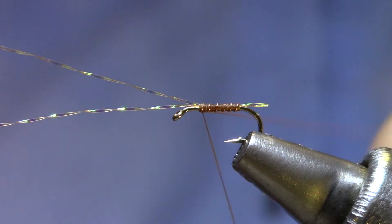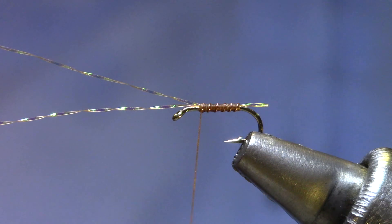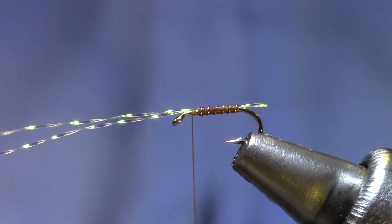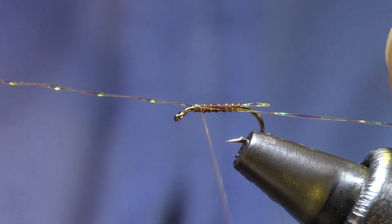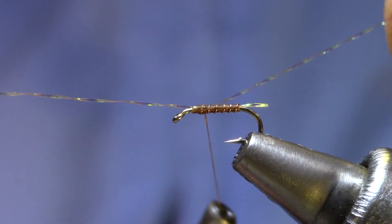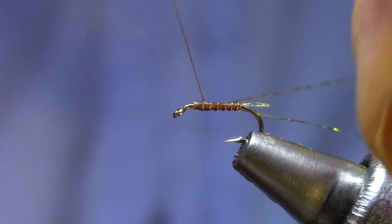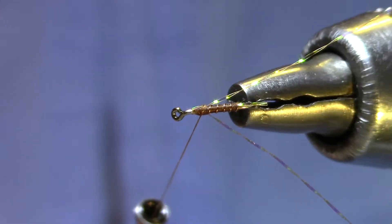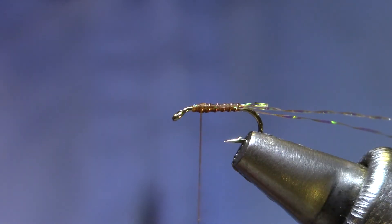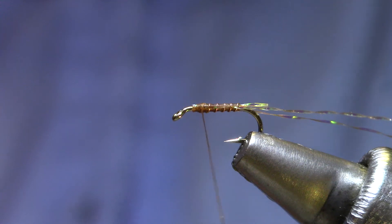Then I'll rib, and here I am right back at that tie-in point. Now I'm going to make a few more turns towards the eye so that I can pull these things back right on the side — just lay it right next to the hook shank, right down on the lateral line.